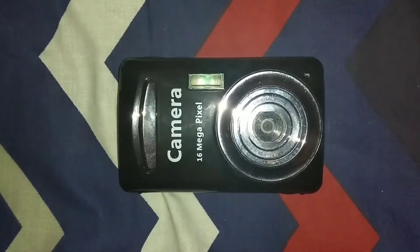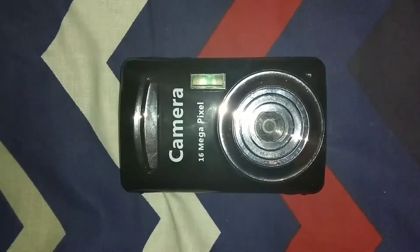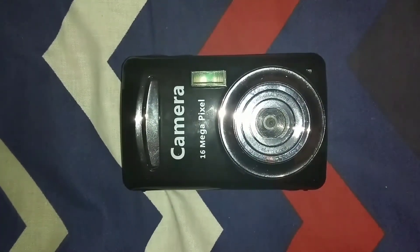16 megapixel zoom lens, one's a 52mm hood. It'll blow batteries, there's a 32 gig memory card in there.